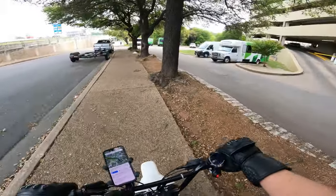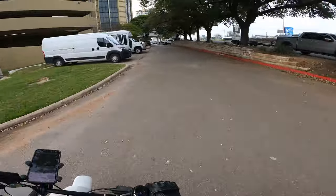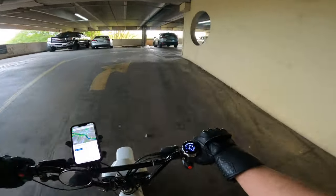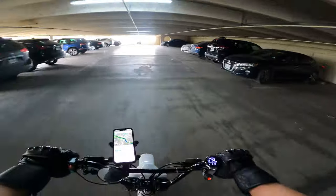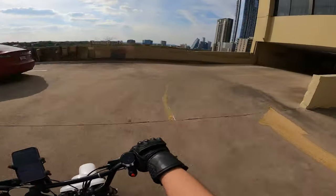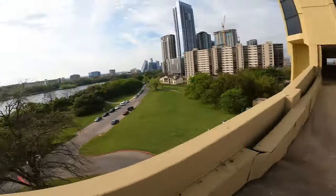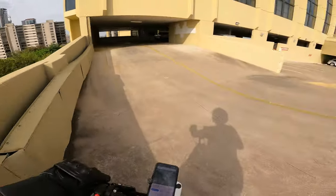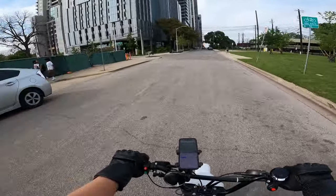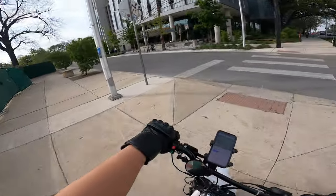I'm actually kind of eyeing this parking garage. Will they give us free parking? Nice Porsche. Let's see if we have a view from here — look at that, yeah that's a nice view. All right, let's head back down. Y'all know I gotta do this at least once in every video. What else can we run into over here?